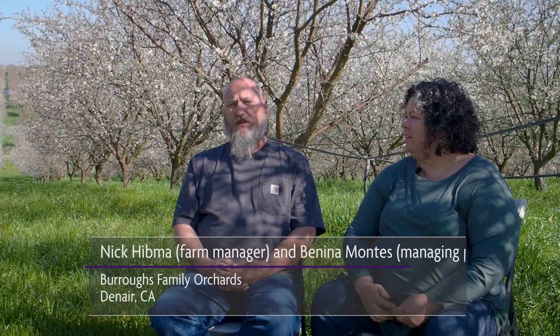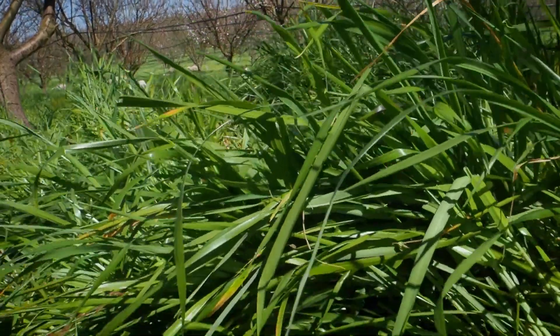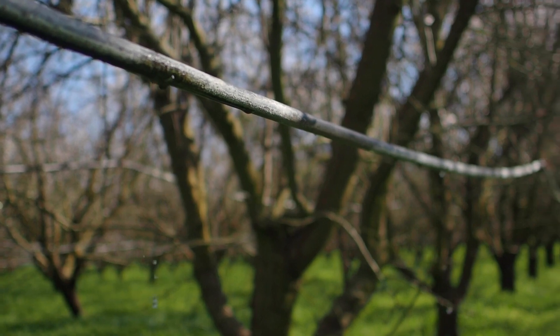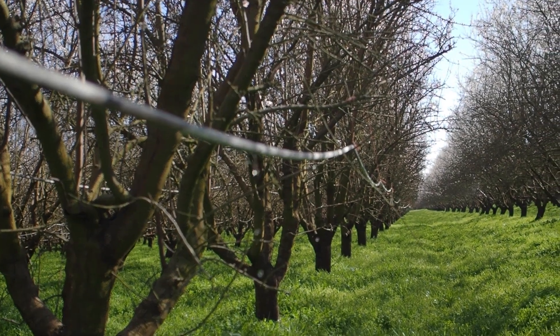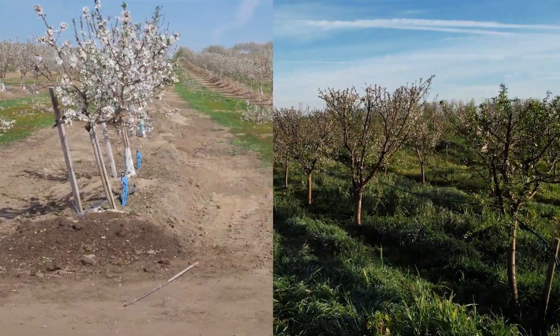Having ground cover has helped us dramatically in using less water. When we do get a rain, having the grasses available and the root system to help hold the water in place and let it go into the soils instead of just running off — it's made a giant difference in how we do our irrigation management, especially early in the spring. If we get our normal rains, we don't have to start irrigating nearly as early as our conventional neighbors do.